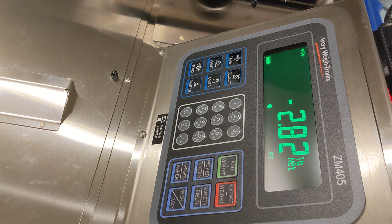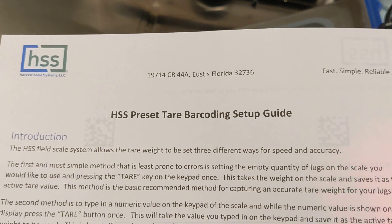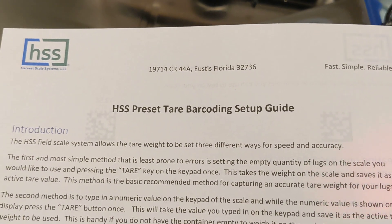This can be a little time-consuming with the keypad entry, so it is recommended that you use a preset tare in a barcode. We have a guide available online — that's the preset tare barcoding setup guide.